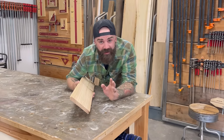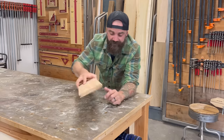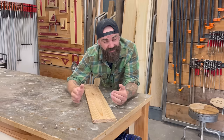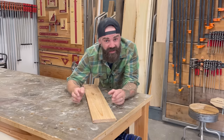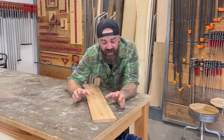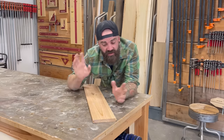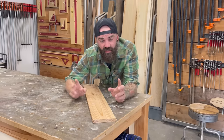The next tip comes from another question I get all the time in the comment section. People want to know: how do you determine grain direction? This is important because whether you're hand planing or you've got an older planer with knives instead of a helical head, it's important to know the grain direction so you know which way to feed the board into the planer or which way to use your hand plane.